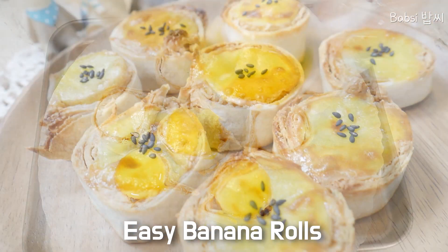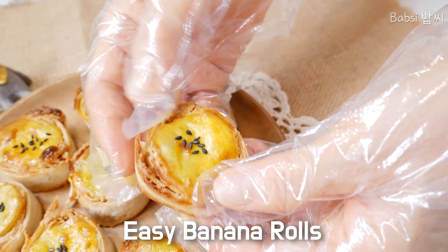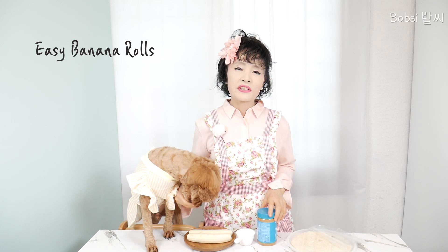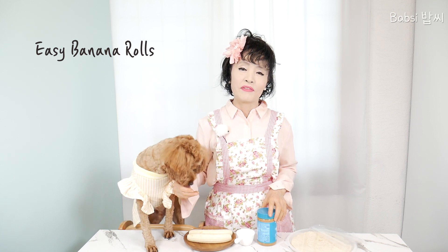Oh, it's so delicious! Hello everybody! Welcome to Babsi home cooking channel. Today I will make this banana roll. This is a very nice dessert and very simple. And you will be very surprised.